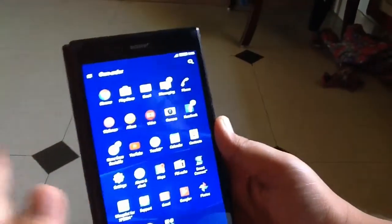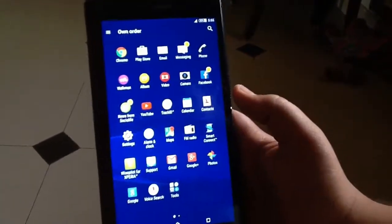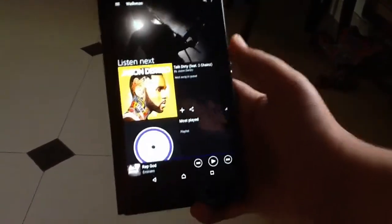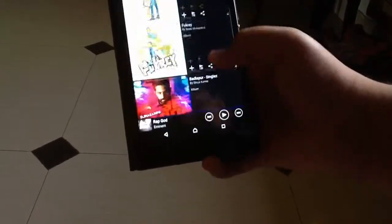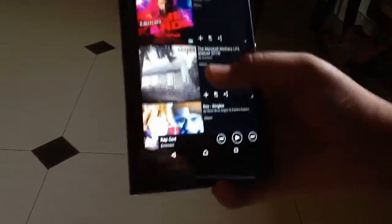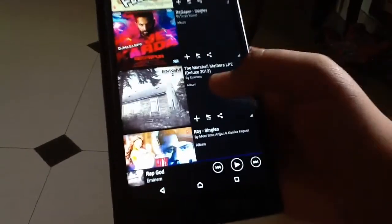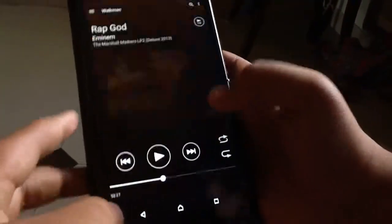A lot of you people — yes, it is lagging a bit because the new update is not that good. But the interface is now much faster. So let me jump to the Walkman app. I have a couple of songs — let me just launch this very loud Eminem song, 'Rap God.'